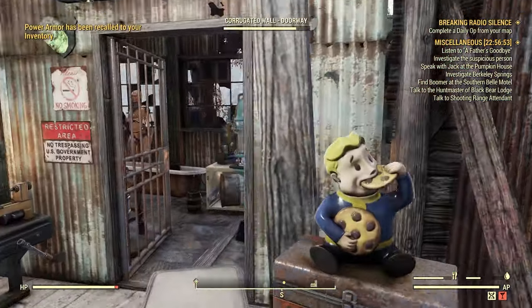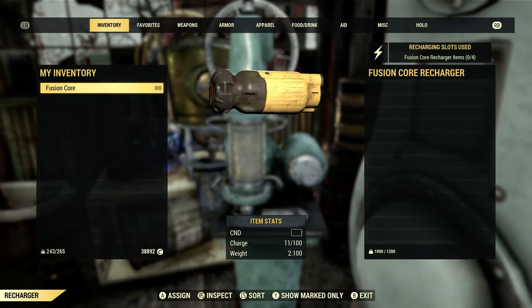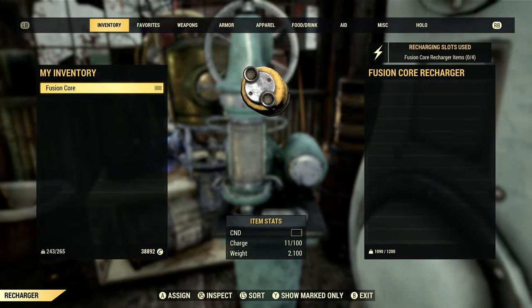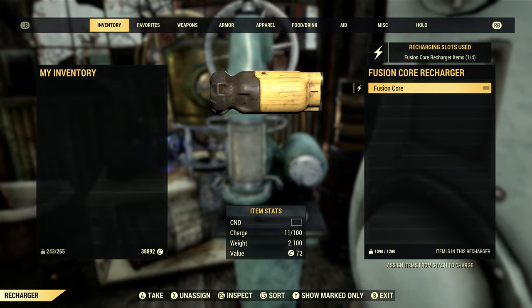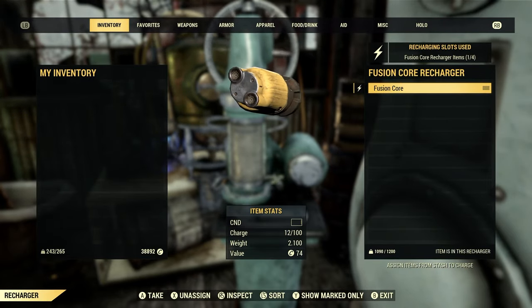Let's collect it and go ahead and transfer that fusion core. As you can see, fusion core recharge items shows four — so it looks like we could put four fusion cores in here. That's pretty cool, good to know.